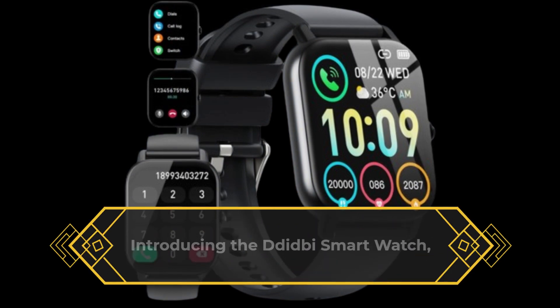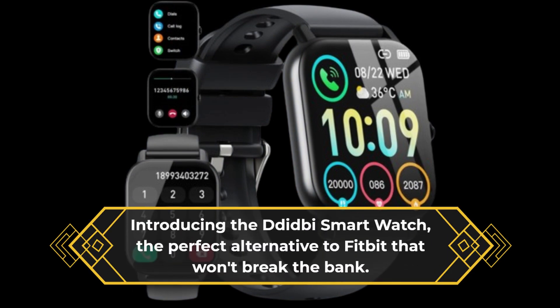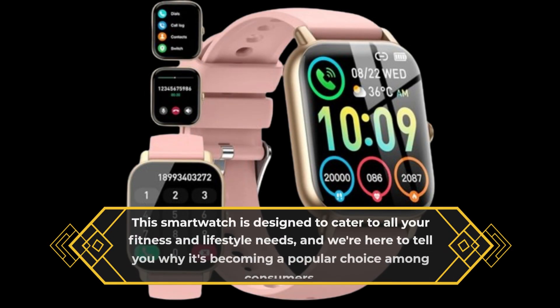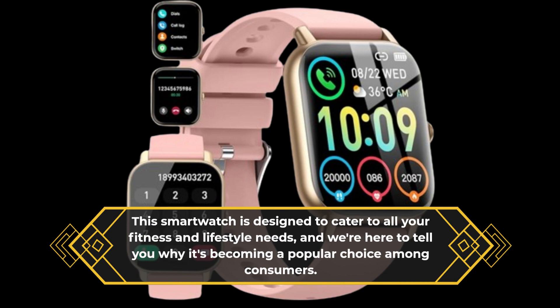Introducing the D-Didby smartwatch, the perfect alternative to Fitbit that won't break the bank. This smartwatch is designed to cater to all your fitness and lifestyle needs, and we're here to tell you why it's becoming a popular choice among consumers.